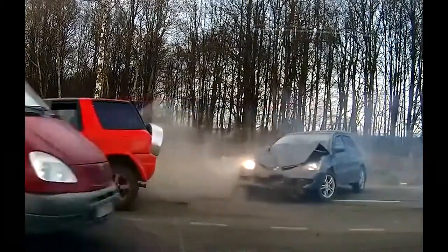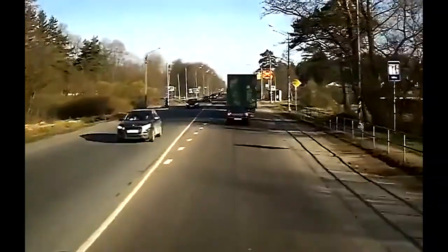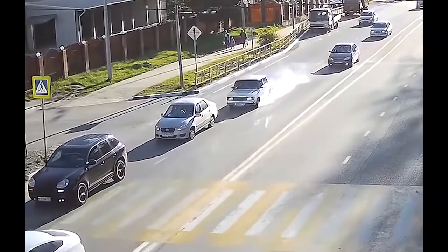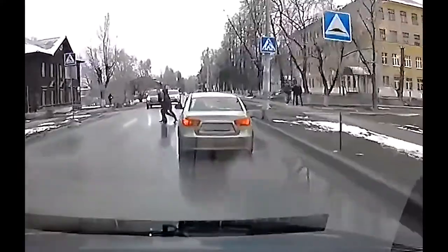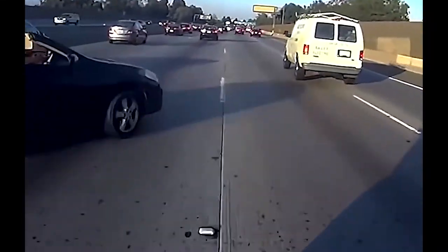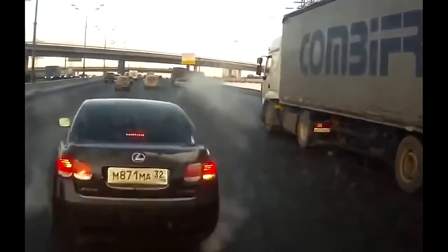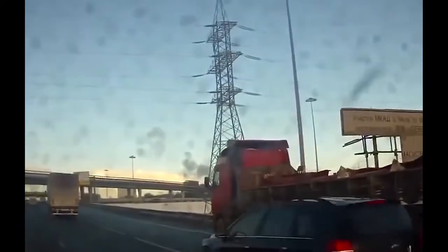According to one study, rear-end collisions account for about 29% of all traffic accidents resulting in serious injury. These crashes result in a substantial number of injuries and fatalities each year. In fact, roughly 1.7 million rear-end collisions take place in the United States each year. Of these nearly 2 million accidents, about 1,700 people die and another 500,000 are injured in the crashes.